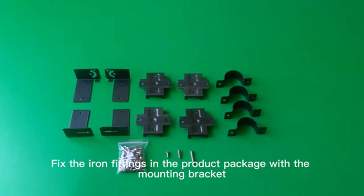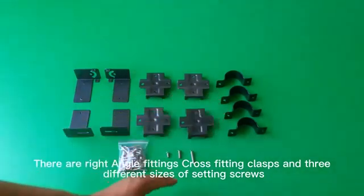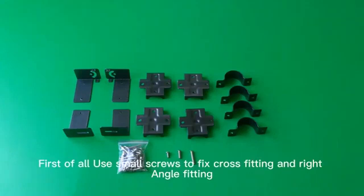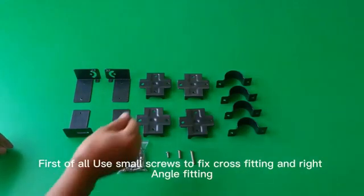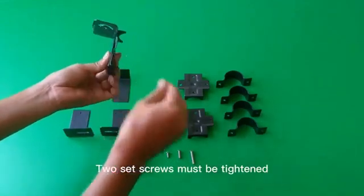Fix the iron fittings in the product package with the mounting bracket. There are right-angle fittings, cross-fittings, clasps, and three different sizes of setting screws. First, use small screws to fix the cross-fitting and right-angle fitting. Two set screws must be tightened.